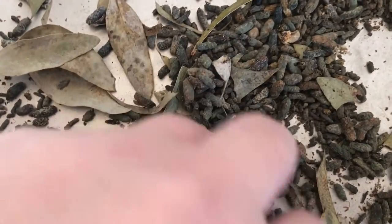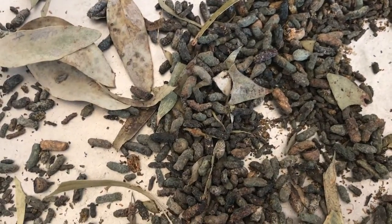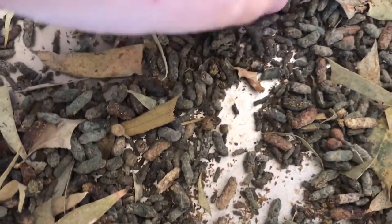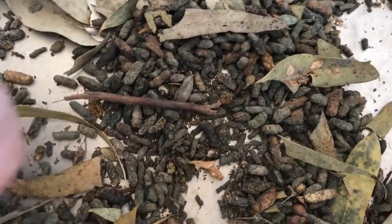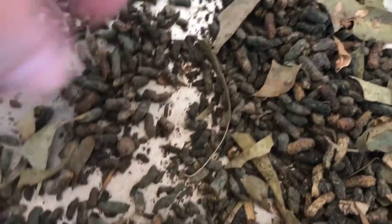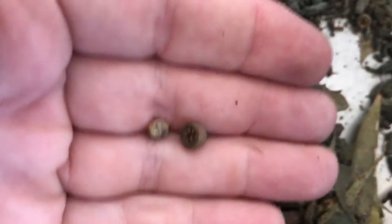When I clean out my enclosures I basically go through it like this, pick out the eggs, and discard the frass. You do get an eye for it once you know what you're looking for. It can be a bit tricky if you've been feeding your stick insects eucalyptus or gum leaves, because the gum leaves make it a little bit difficult.